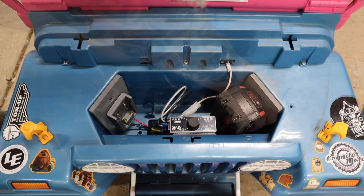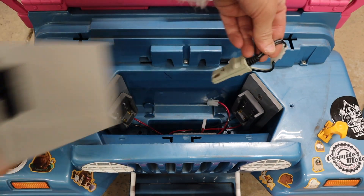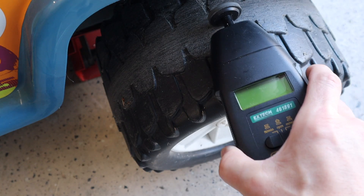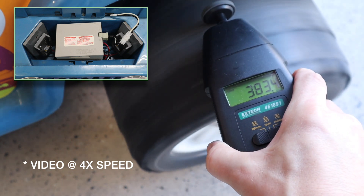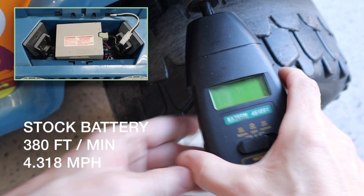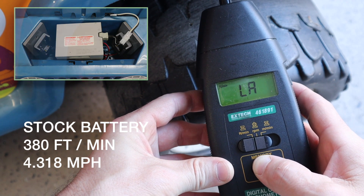In order to gauge any potential improvement, I ran some speed tests, first setting a baseline with the stock battery. I removed the new batteries and reinstalled the stock unit. Since we know the stock battery is at the end of its life, the best I could do was test it immediately after a 14-hour bench charge to give it a fair shake. This test shows the stock battery produces 380 feet per minute, or 4.31 miles per hour, which we'll use as our baseline going forward.